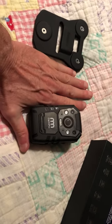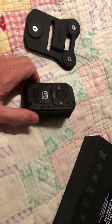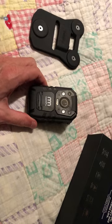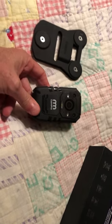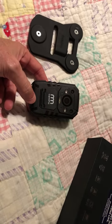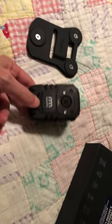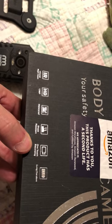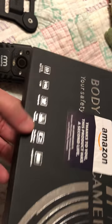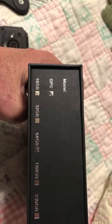To give you an idea how big it is, there's my hand — it's not that heavy. Night vision equipped, and it also has a white light. I'm pretty impressed with it, and so this has become my choice for a body camera. Here's the box: full HD, waterproof, shock resistance, one touch recording, long life battery. It's GPS equipped, so it has your GPS location displayed as well.